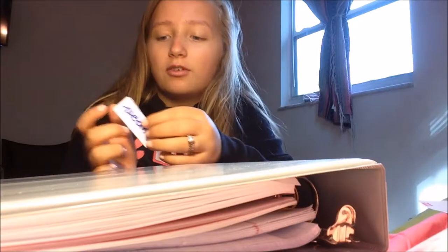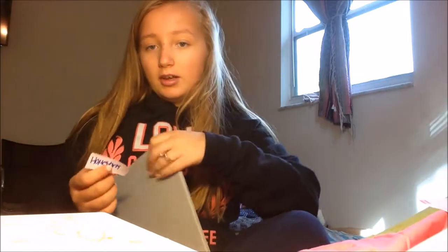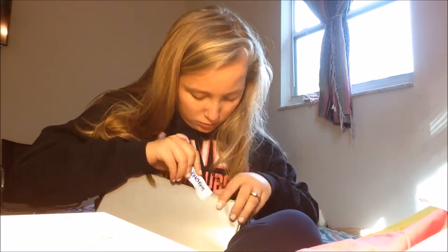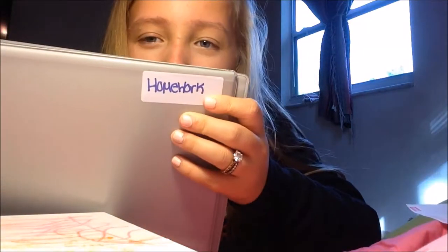So obviously this is mostly self-explanatory — you get the gist of what I'm saying. You're going to take it off and stick it. I prefer to put mine under here because I'm not going to use it, so that's what I'm going to do. That's the first thing, that is as good as it's going to get. Homework binder, there we go.